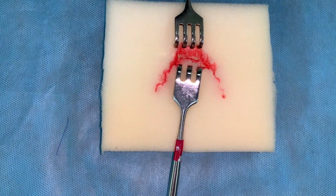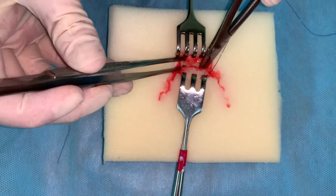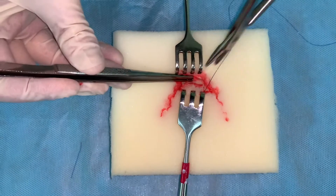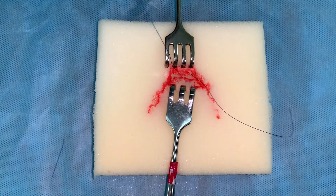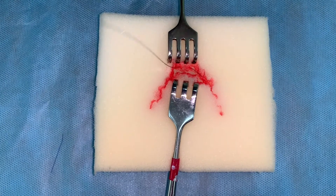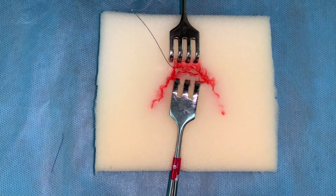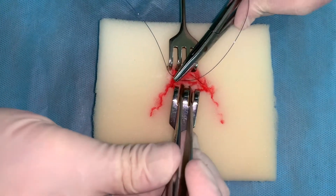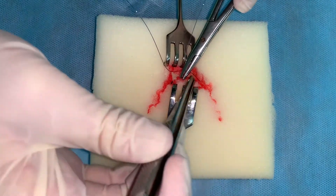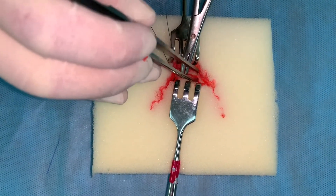Wound closure is performed layer by layer, starting from the depths. By means of the needle holder, squeezing the needle with suture and making a prick in and out at the same distance from the edge and depths of the wound, perpendicularly to the wound line. Deep layers — muscles, fascia, cutaneous cellular tissue — are closed with dissolving materials, for example, vicryl. Suture is cut down to the base of the knot.